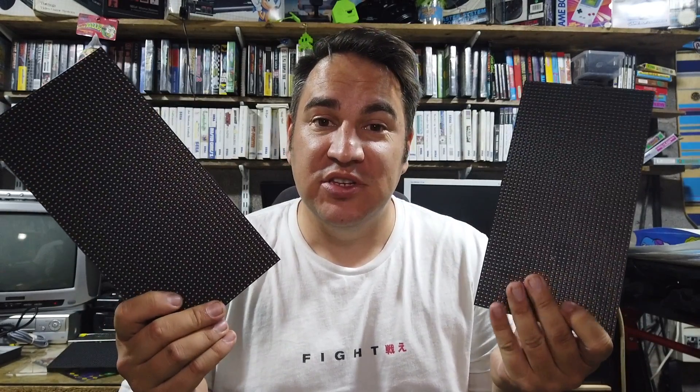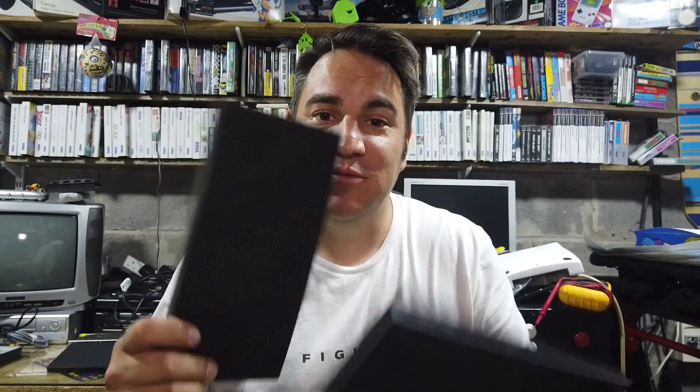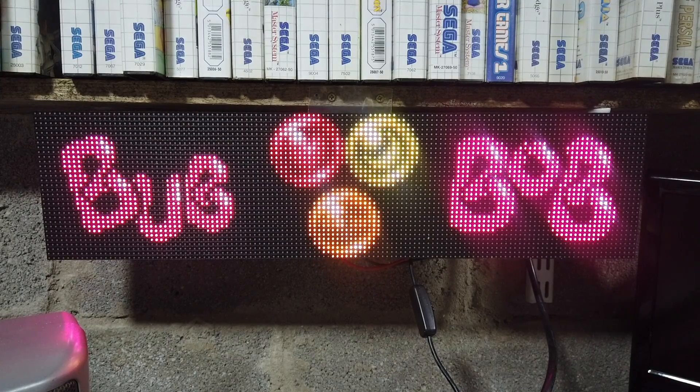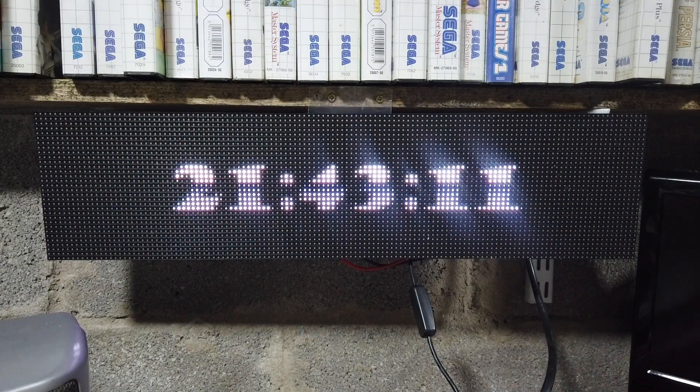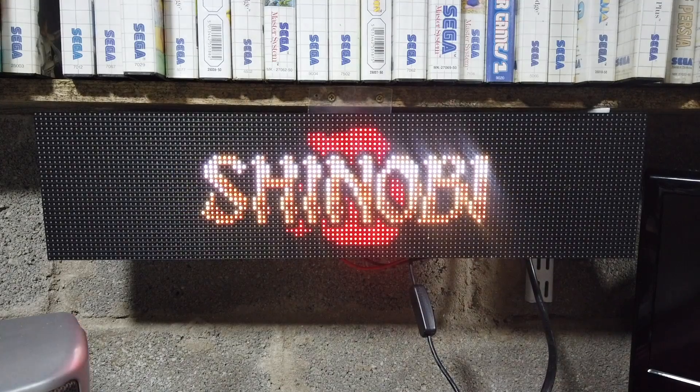Hey, how's it going? It's Craig. I'm out in a garage and today I'm going to show you how I can turn two of these LED panels into a display just like this. Let's take a look.